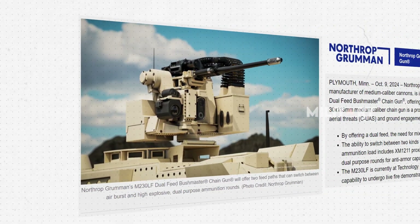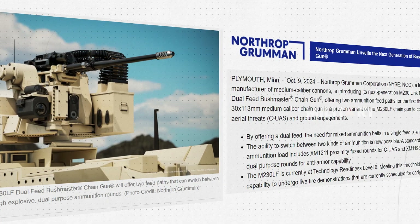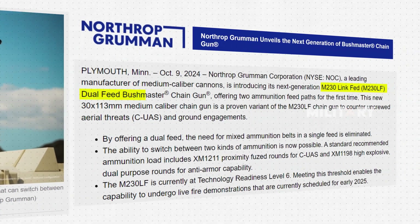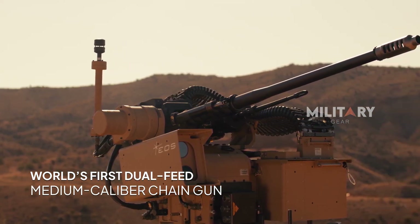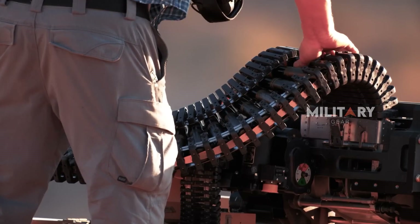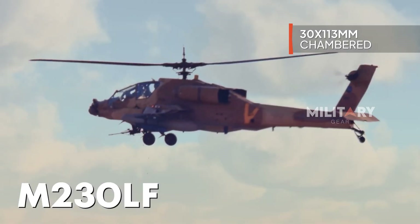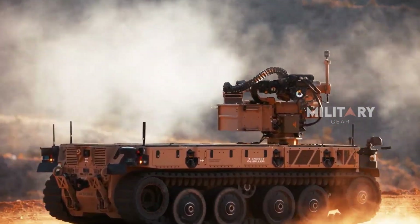In early October, Northrop Grumman Corporation, a key player in medium-caliber cannon manufacturing, announced the upcoming launch of its next generation of the M230 Link Fed, or M230 LF, Dual-Feed Bushmaster Chaingun — the world's first medium-caliber chaingun with a dual-feed system. This upgraded weapon, chambered in 30x113mm, introduces dual-ammunition feed paths, significantly enhancing operational flexibility.